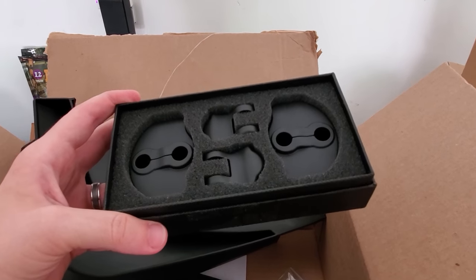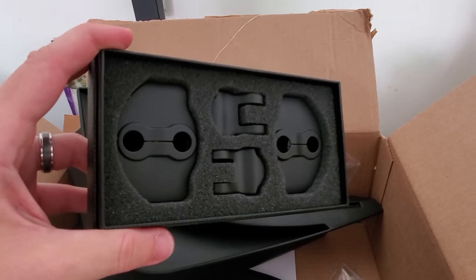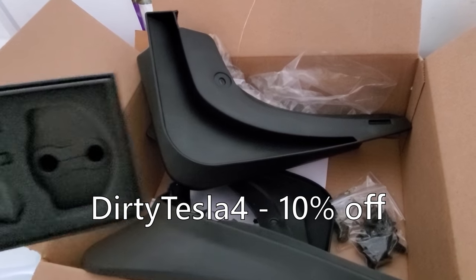Also, to go along with the mud flaps — kind of a 'protect your car' theme — these door latch covers. I will install these and show you how those look. If you're interested in buying any of these, the links will be in the description and you can use the code DIRTYTESLA4 to get 10% off.